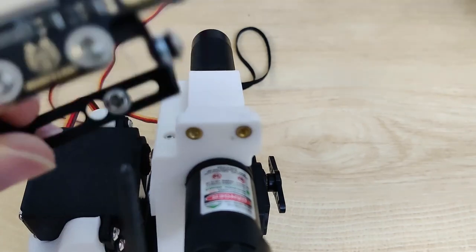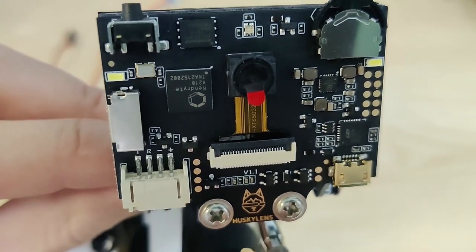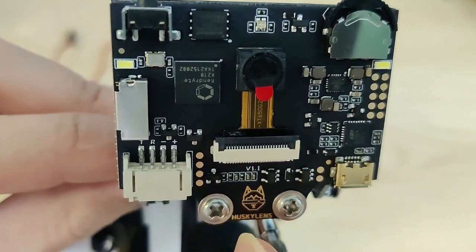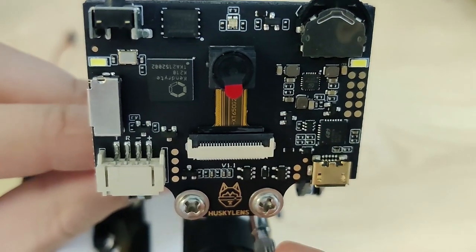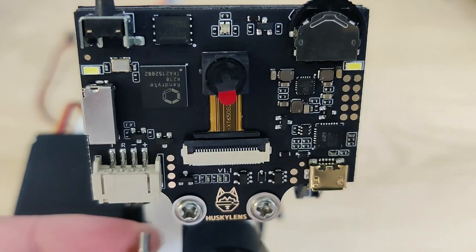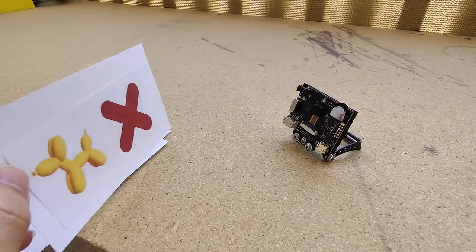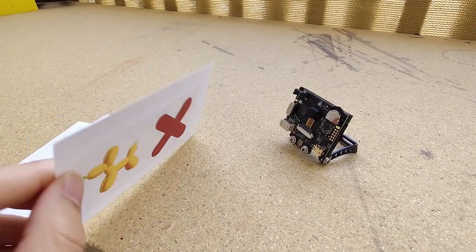We've been wanting to get into vision tracking for a while now and felt this would be a great project to learn it on. We wanted to use a Raspberry Pi but those are sold out everywhere. We stumbled upon the HuskyLens, which seemed like a great introduction to vision tracking. It has built-in AI detection and can be paired with an Arduino. We just have to train it on what to track.